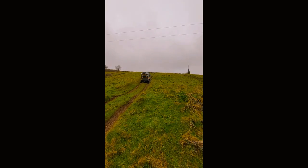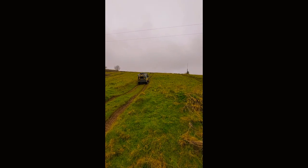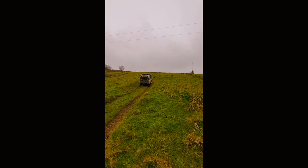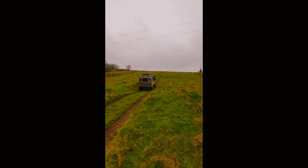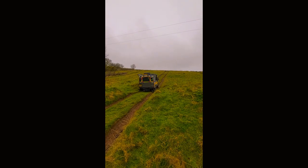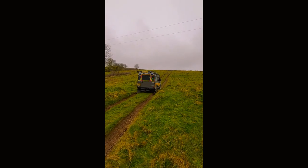Look - driver side rear wheel spinning, passenger side front wheel spinning. Dave slapped it into reverse as quick as possible, came off the clutch, checked his mirrors and looked out, and then we'll get the hill descent control.